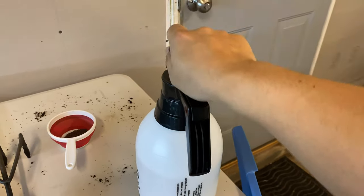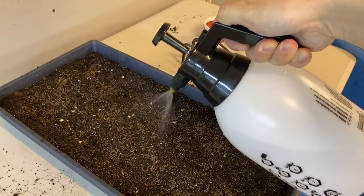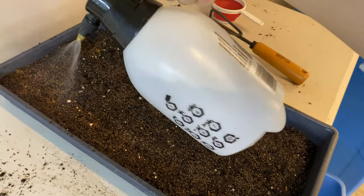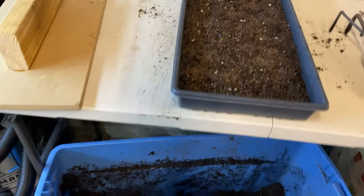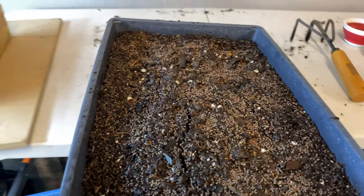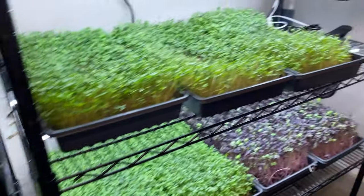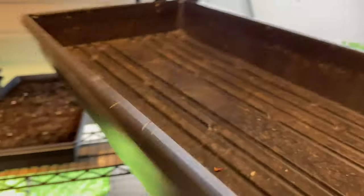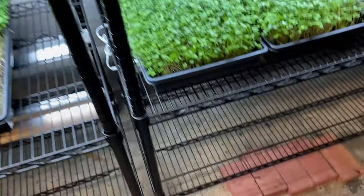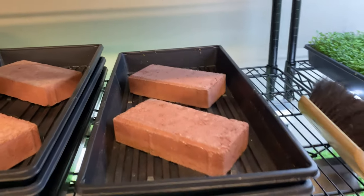From here we spray it. Be generous with the water because this establishes and promotes good germination. Now it's ready to get stacked. We take this tray and it goes into the blackout phase — grab a tray on top and add some weights.